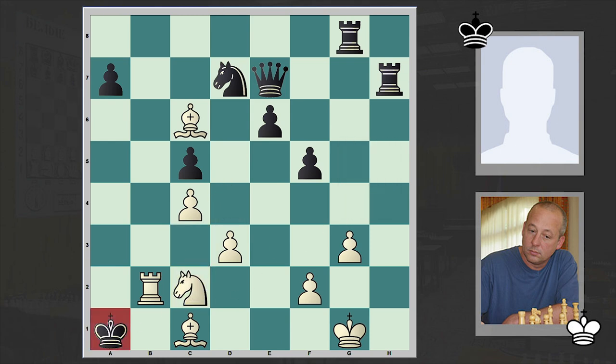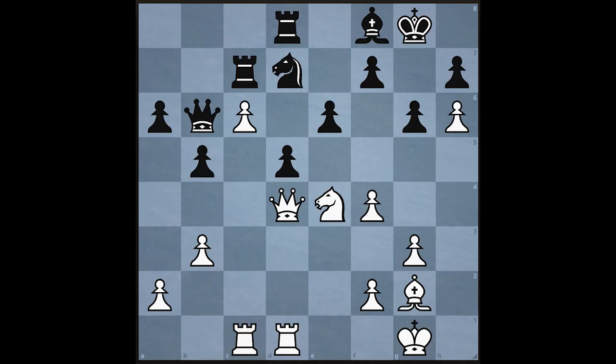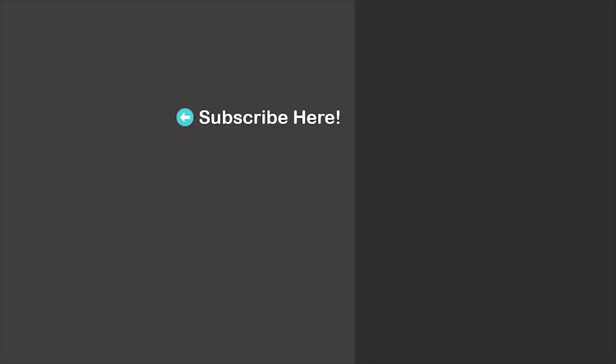What a marvelous combination! I'm sure you enjoyed it a lot. Feel free to share this beauty with your friends as well and let them know about it. At the end, a chess puzzle for you — the task is to win with the White pieces. As usual, we'll wait for your answer in the comment section. Thanks for watching, we'll see you in my next video — take care!